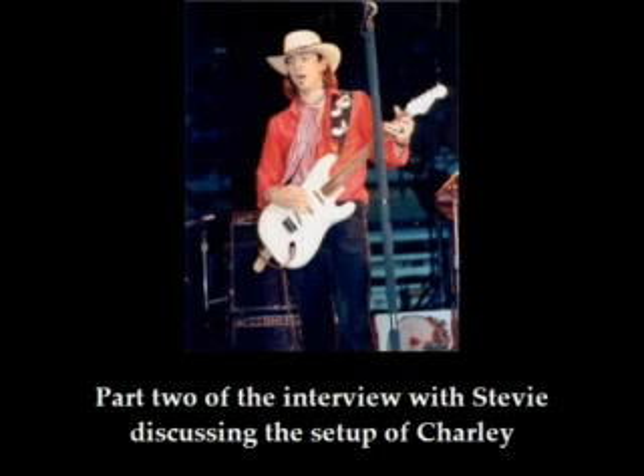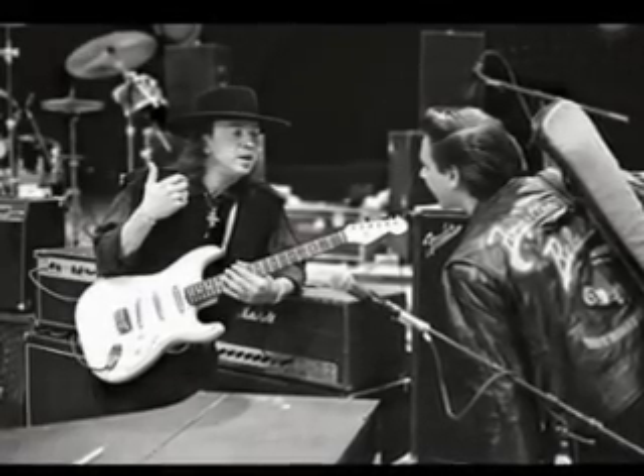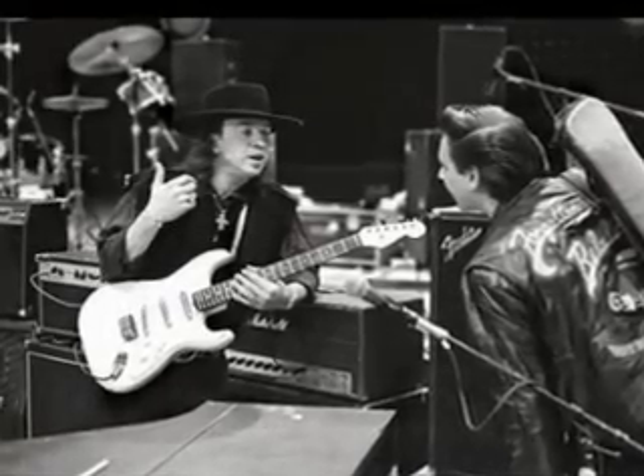I've seen you using a white Stratocaster-style guitar with Dan Electro lipstick pickups. Who's made this guitar? Well, it started off being a Stratocaster, and Charlie Wurtz redid it for me.